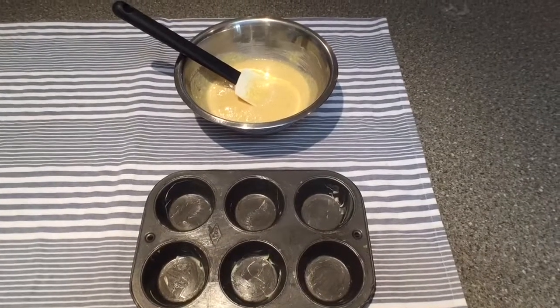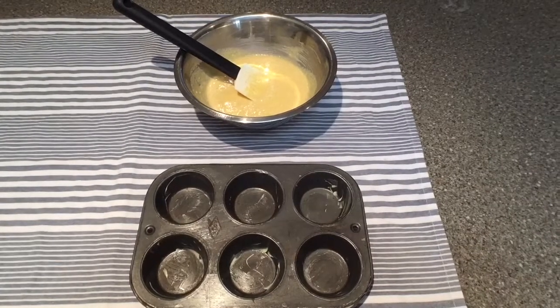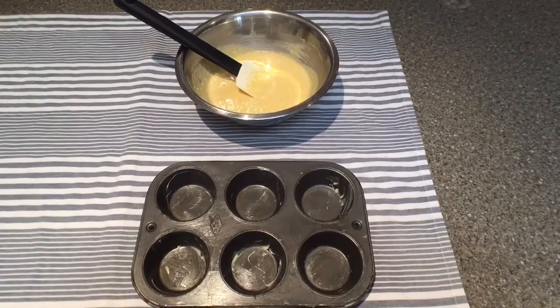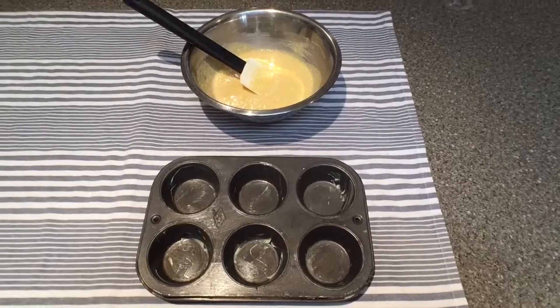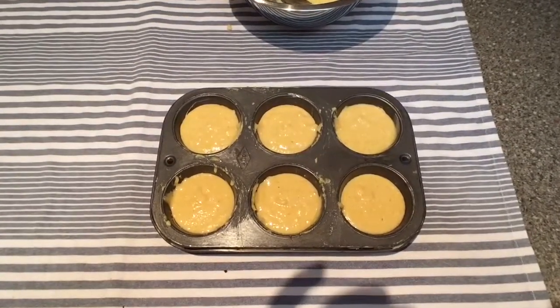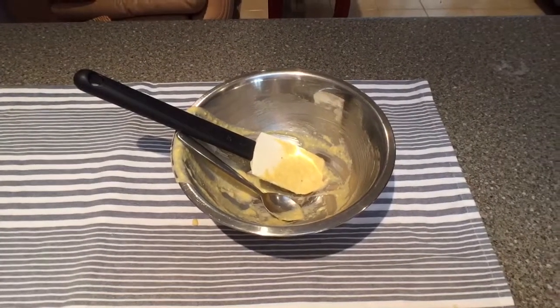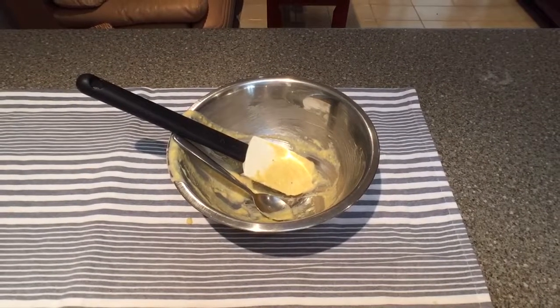Bake for 15–20 minutes in the oven at 200 degrees Celsius, 400 degrees Fahrenheit. Batter has been poured into the muffin tin. Discard — by that I mean put it in the dishwasher, or throw it away if you're lazy as fuck.